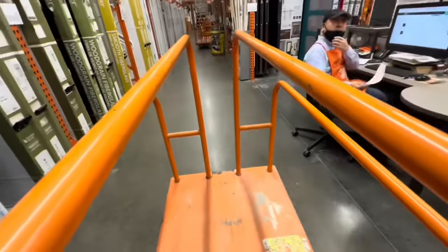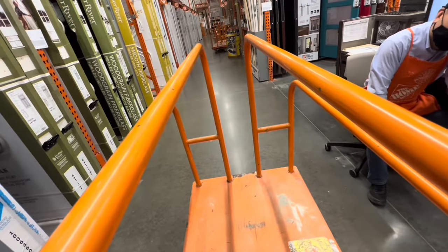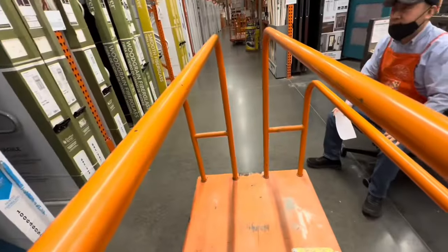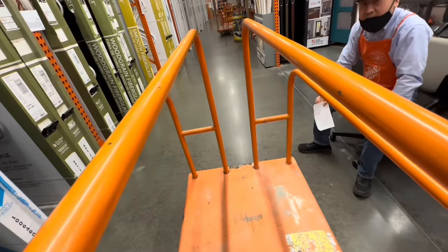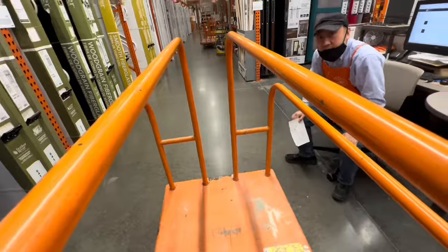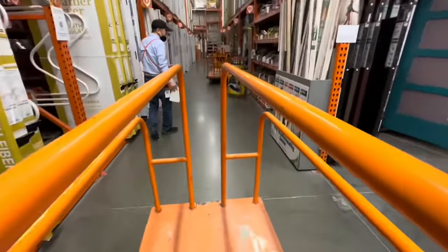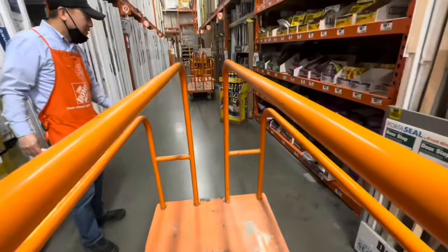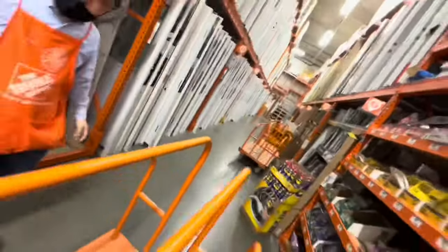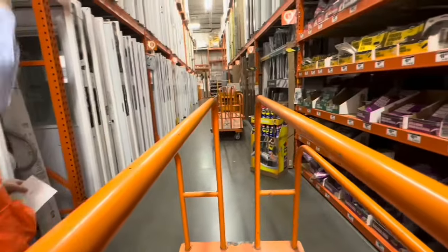Excuse me, do you know where to find the 4x8 insulation sheathing? That foam? It's like 4x8 foam boards. I'm going to actually use it for skirting around the RV — it's like a 1 inch by 4x8. I'm looking for the 4 foot by 8 foot sheets made out of foam. I'll show you there. Okay.